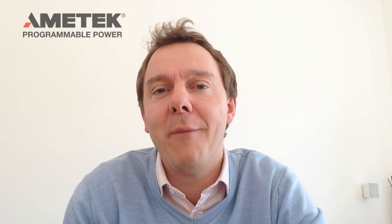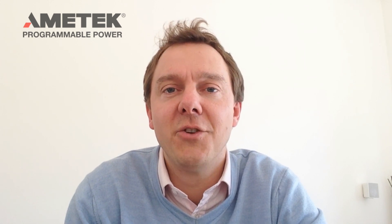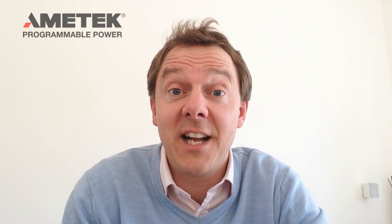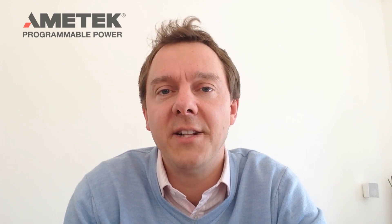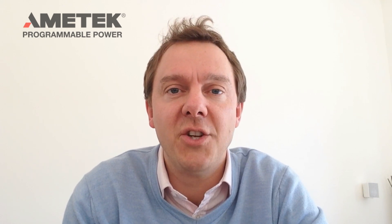Hello, my name is James Wilford. I'm responsible for Amatec's programmable power division here in Germany. Today I'm here to talk to you a little bit about our range of PV simulators called TerraSAS. Amatec has actually been working on solar array simulation now for 17 years. We originally developed solar array simulators for ground-based testing of satellites, and we've now taken that knowledge and developed a range of PV simulators for ground-based applications.